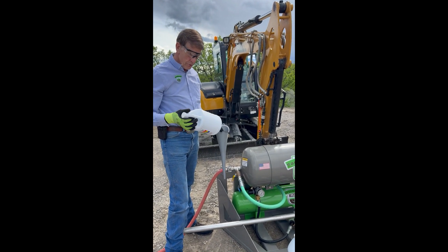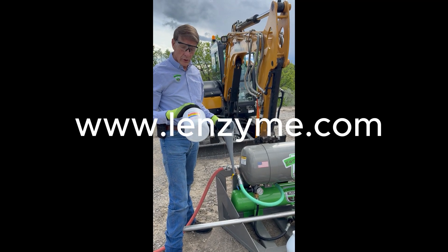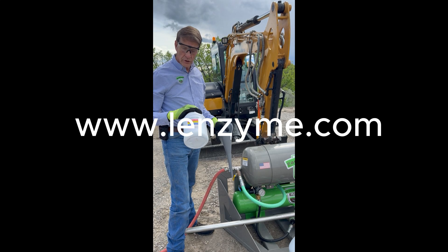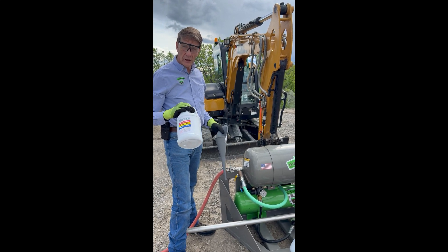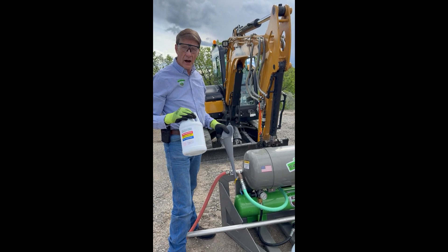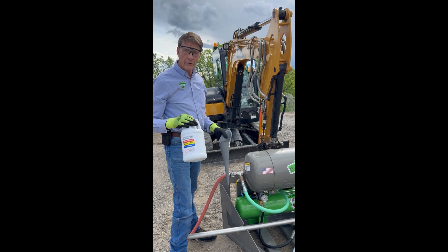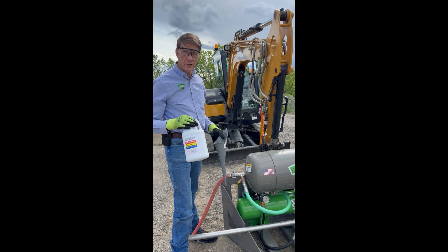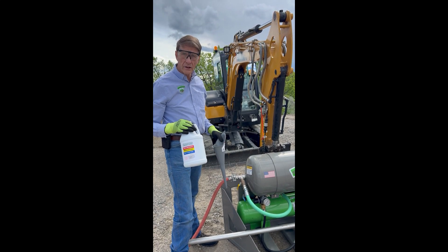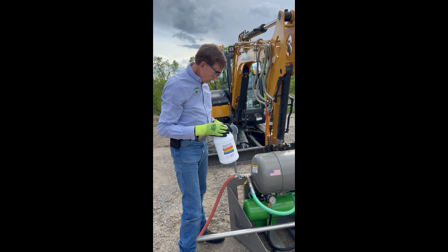Hi, today we're using an enzyme in the EarthBuster Plus. We're using a product made by Lenzymes — two of their products that they recommend putting into the field. The field we're doing today is gravel with perforated pipe, gravity fed. It's about a 40-year-old system that has gotten slow and has a fair amount of biomat buildup, so we're going to use that on this job.